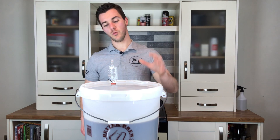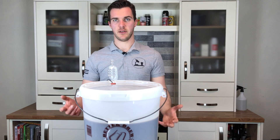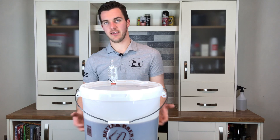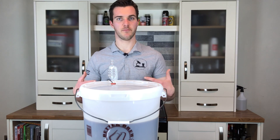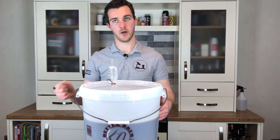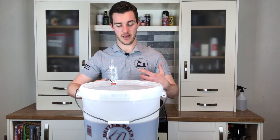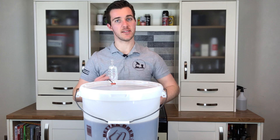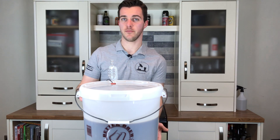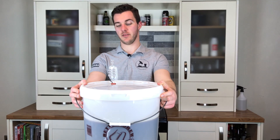My initial worry was that it heats from the bottom — I thought, is my yeast just going to get scorched? I'm brewing a nice brown ale; is it going to kill my yeast or make too many yeasty flavours? But if you put temperature probes at various points as I did, you'll see that when fermentation is really active, the beer basically stirs itself and regulates the temperature. So heating from the bottom is not an issue.